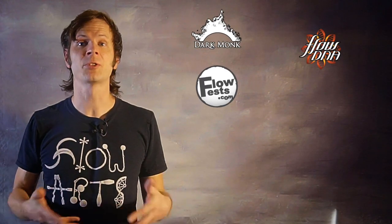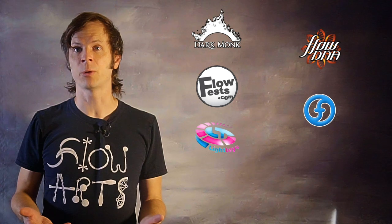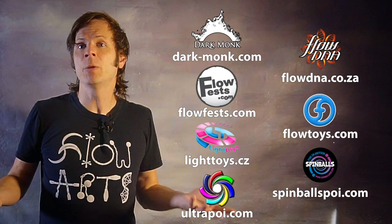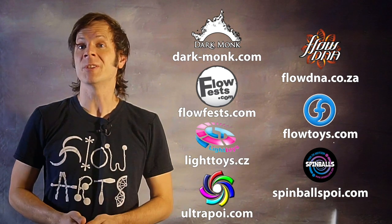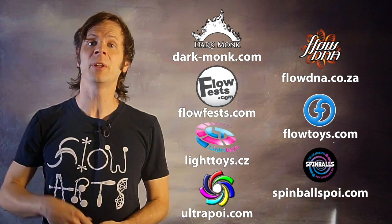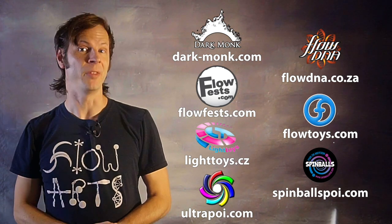I just want to give a quick shout out to the friends of the channel! Big thanks to Dark Monk, Flow DNA, Flow Fests, Flow Toys, Piratera Light Toys, Spinballs, and Ultra Poi for helping make the videos on this channel possible. You can learn more about all of these awesome companies and the work they're doing to support flow artists like yourself by checking out the links in the description of this video.